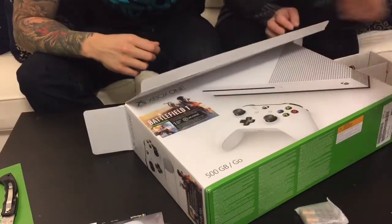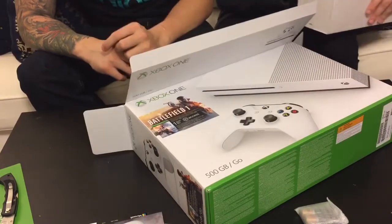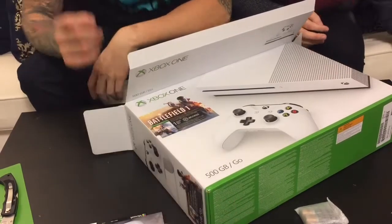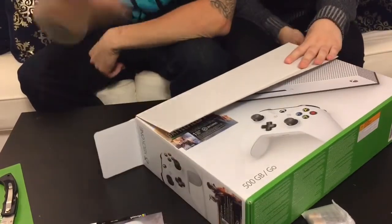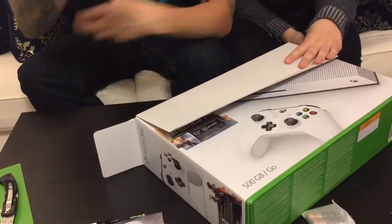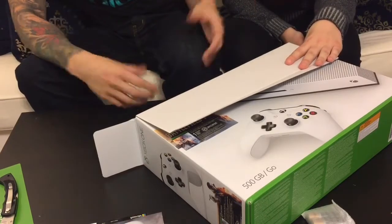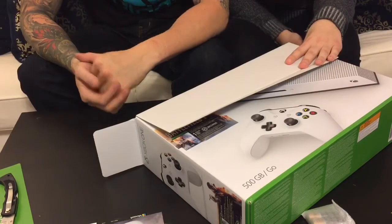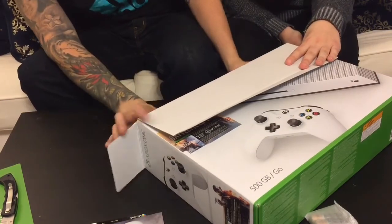Nothing else in that box — more cords. This is just a power cord. All right, let's get into what we're all here for — the actual Xbox system. Let's see what this bad boy is. It's supposed to be smaller than the normal one, because the one I got now is ginormous. Let's see what this one looks like.